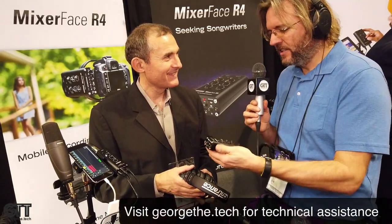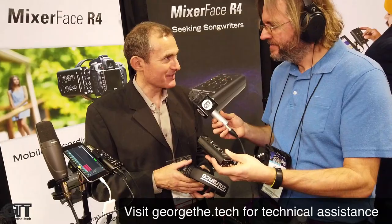Thank you so much — congratulations on the release, it's a really nice package. Thank you, George.